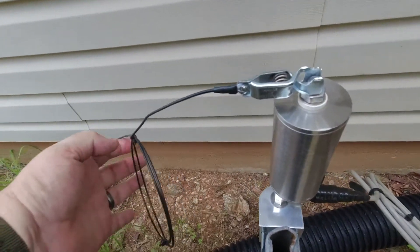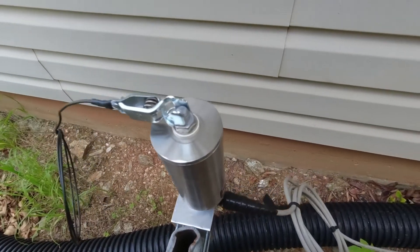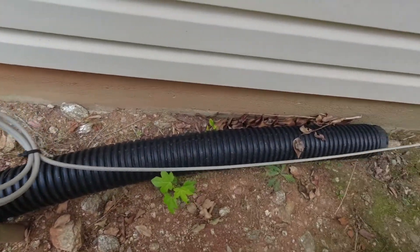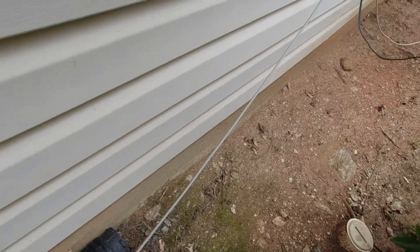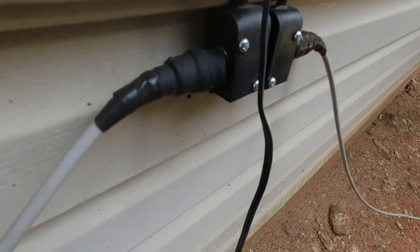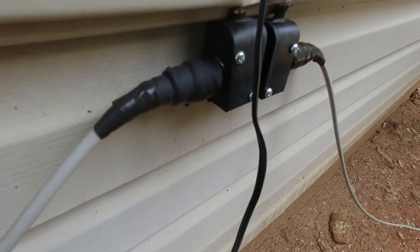That connects the rain gutter to the Alpha match, and then we run from the Alpha match through some coax. It goes up the side here and runs into the house. That's how I connect it inside the house.